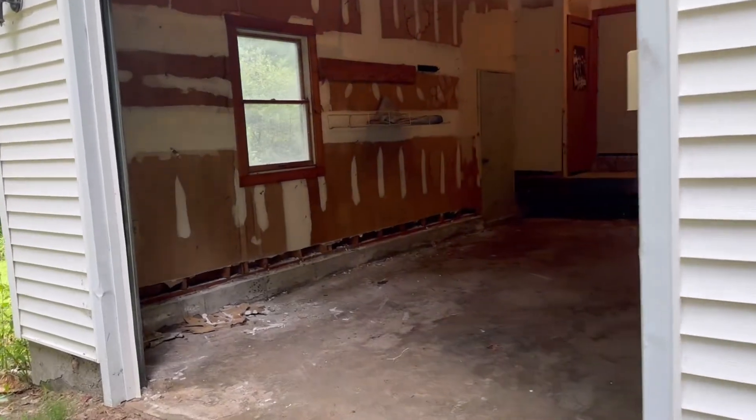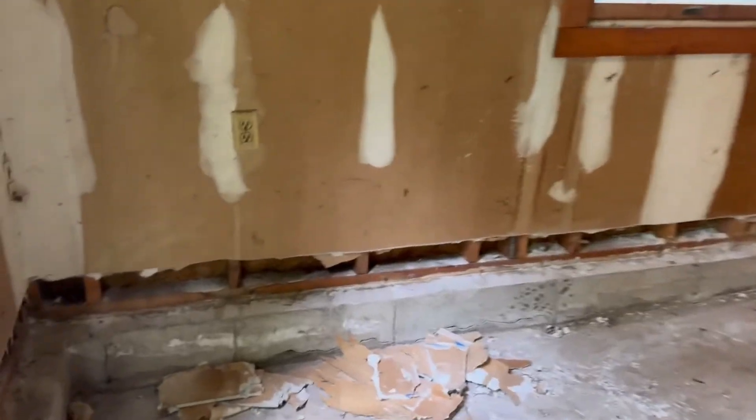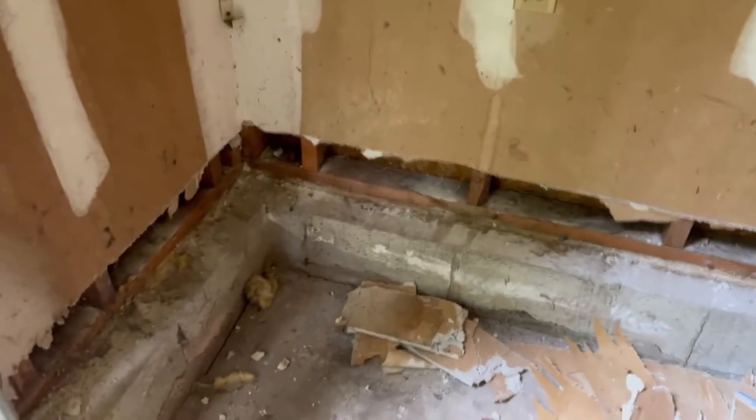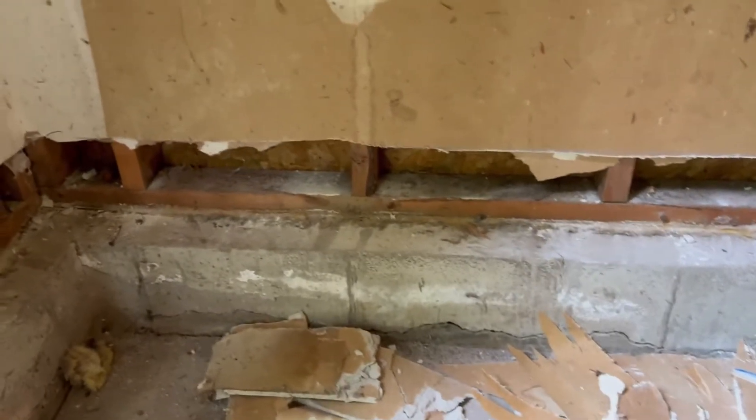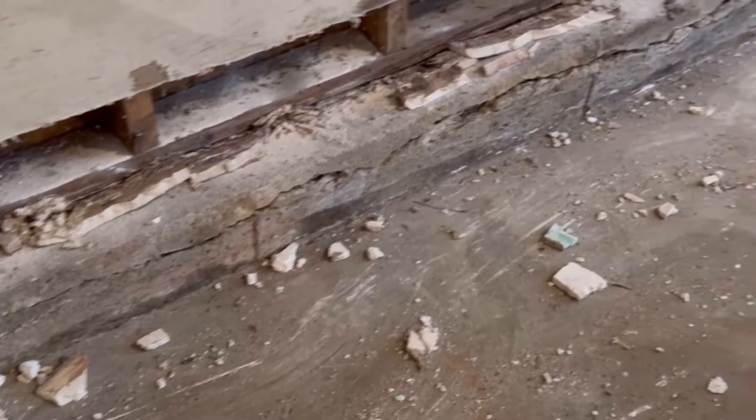This is day one of a crumbling foundation replacement. One of the first things we have to do is access the bolts that hold the sill plate to the foundation. On this particular house, there were bolts but there were no nuts on them. I'm just going to show you some of the damage.